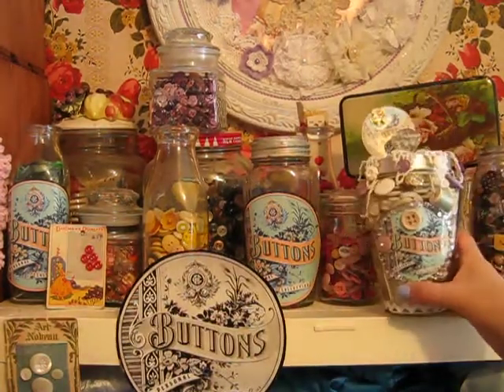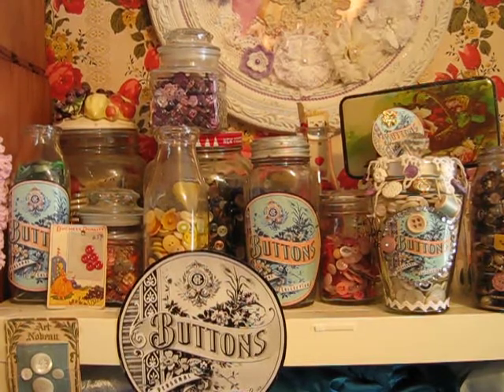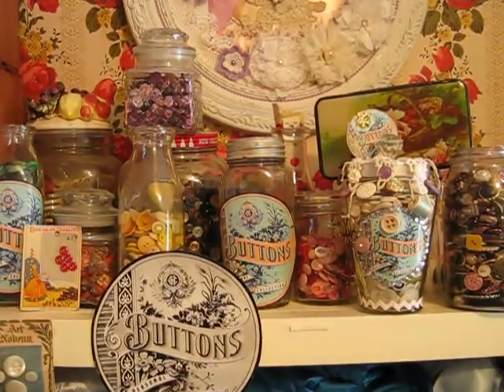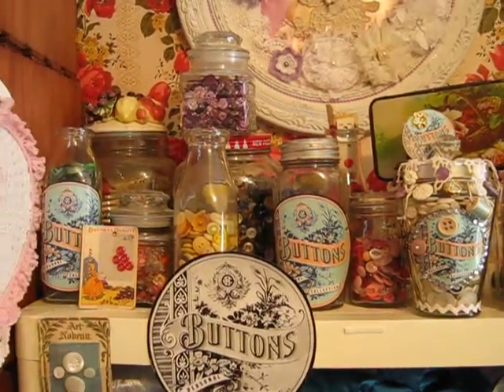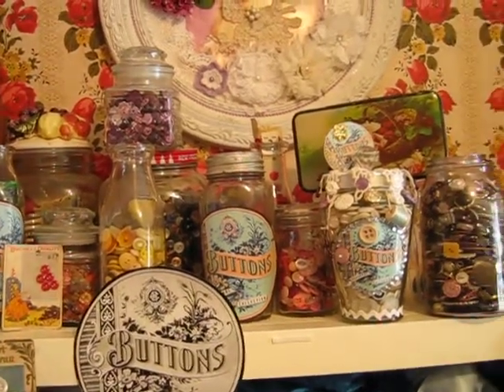I have done other ones with that same logo before in the past when I sorted all my buttons. So I have them up here on this shelf. But anyways, because I've got my camera in a precarious angle — but there's my button area. I have other buttons, but these are the ones that I have on display up on this cupboard.